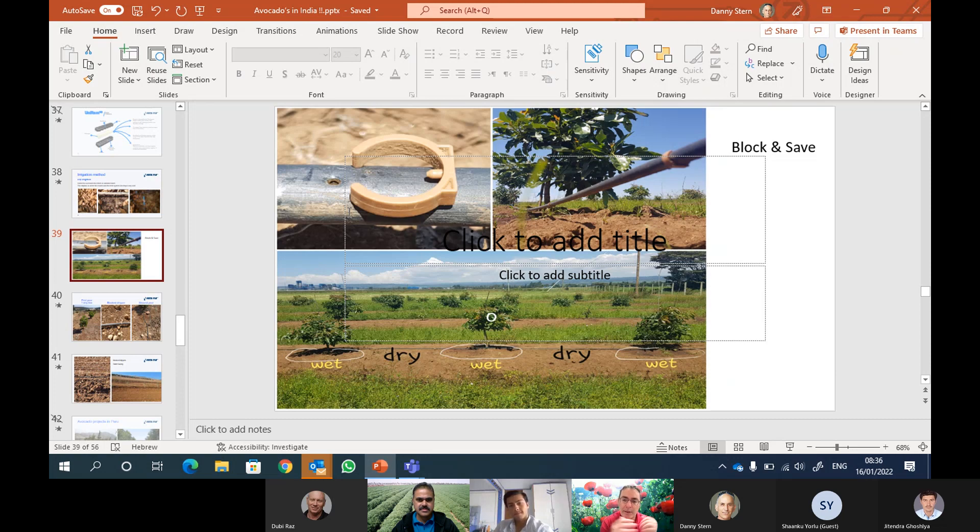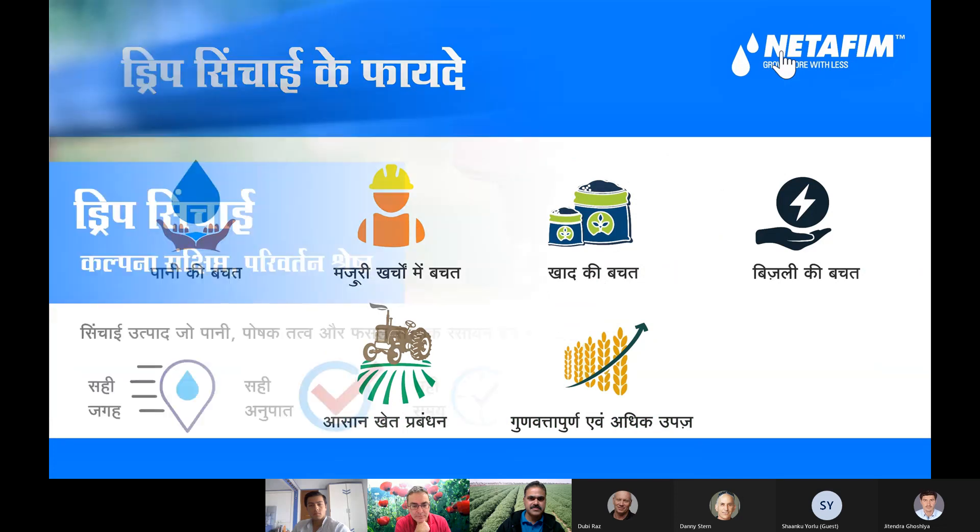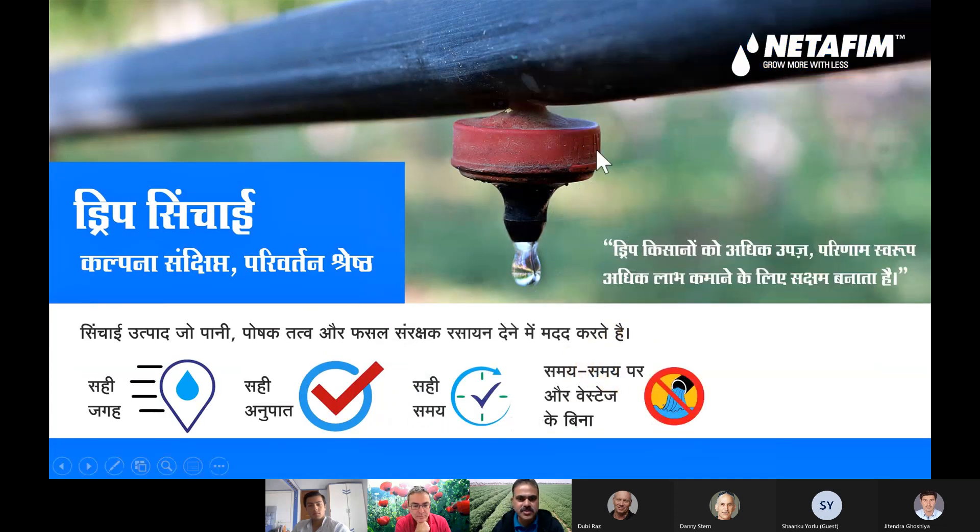So this is the difference between inline drippers and online drippers. Narendra, please take them person to person to make sure they understand the difference. I'm presenting this now — this is exactly what the PCJ has to be: put on the lateral. However, the DNPC, Aries, and UNIRAM will be inside the lateral. I will show in the next slide.